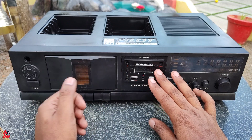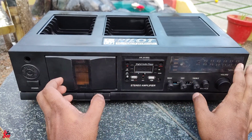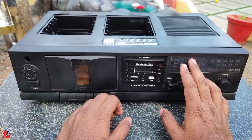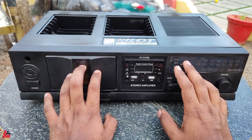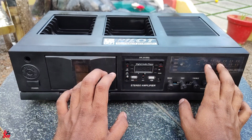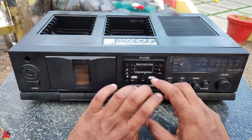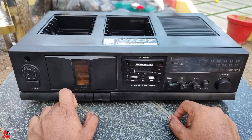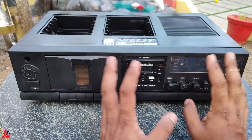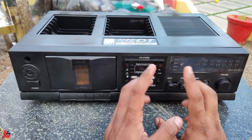We have a customer in the store, but we don't need to worry about that because we have a list of assets. We have a few things missing on the board and on the mechanics. We don't have time and we don't have some components. Now we have a tip for TIP 142 and TIP 147.